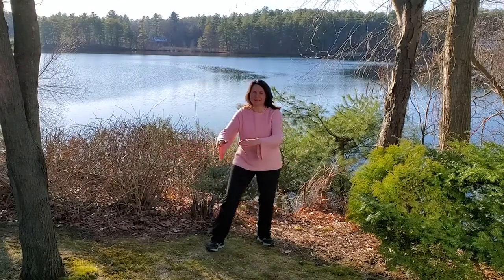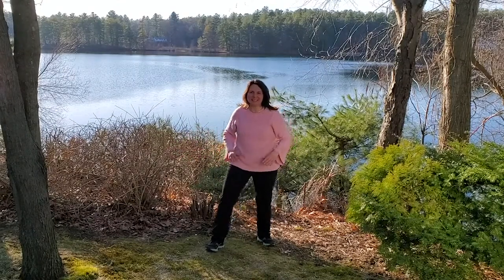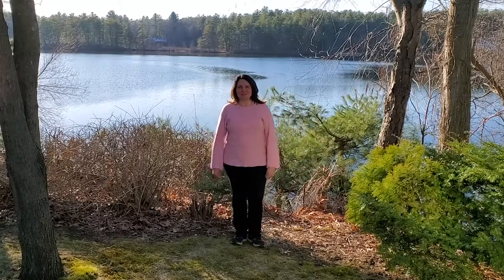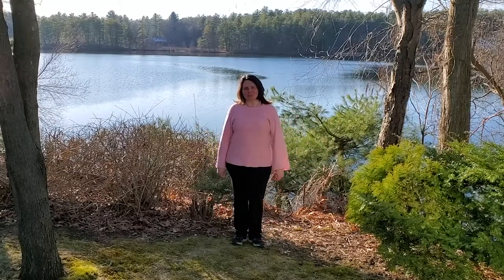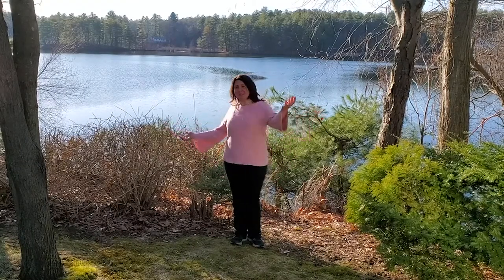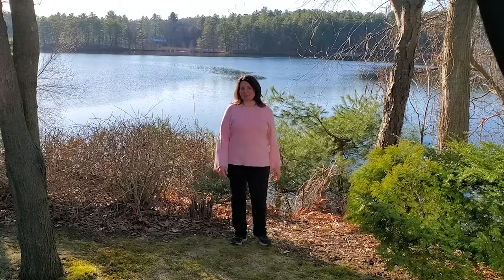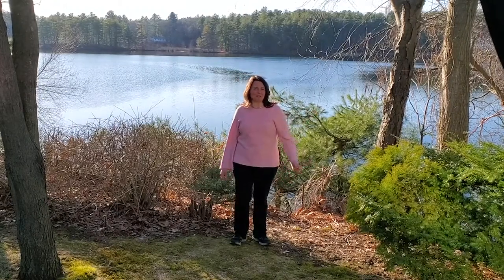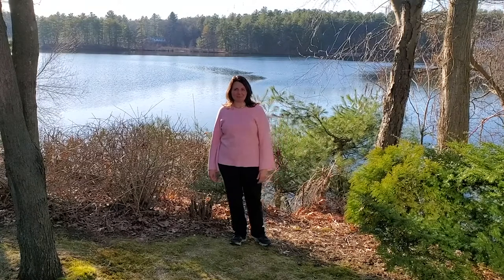Hey there! How are you? It's me, Michelle, from Western Massachusetts, your favorite Tai Chi with me instructor. So, what are you doing? Why don't we come do some Tai Chi with me? There's nothing to learn and nothing to remember. We're just going to flow and have a good time, right?